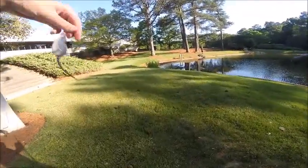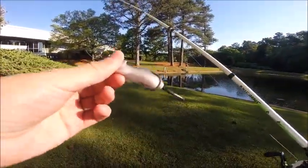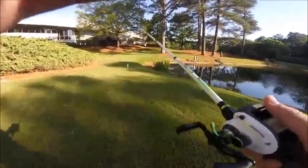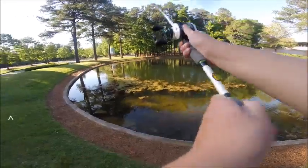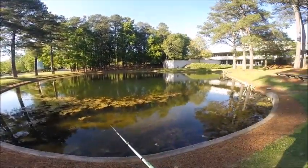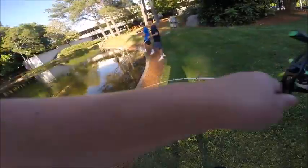Now I'm going to try to catch fish on this rat, or mouse, or whatever you want to call it. Never caught one on it — I think it'd be pretty cool to catch one on it. Oh, got one! I wasn't even looking. On the rat? Yeah. Sick. On the rat — first fish ever on the rat!